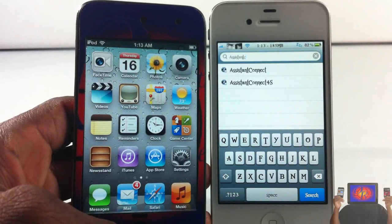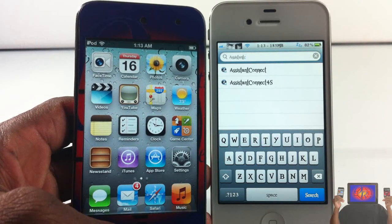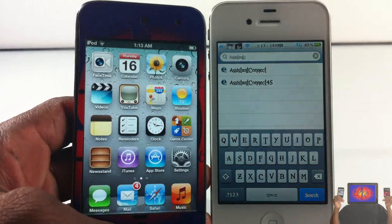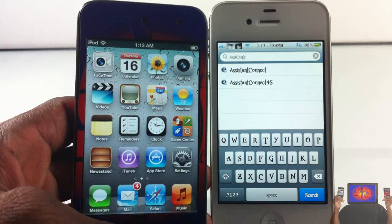Hey YouTube, opinion native review ahead. In this video I'm going to show you guys the easiest way to get Siri on your non-4S device. It's easy, it's free. The only downside is you're gonna need a 4S, or you're gonna need to know somebody with a 4S.